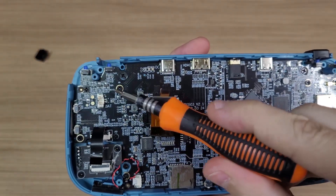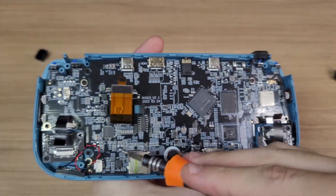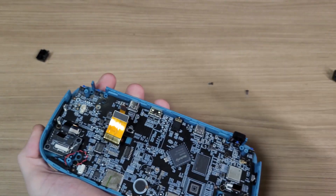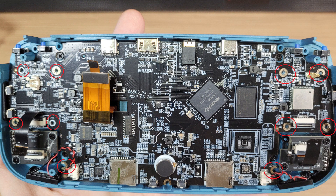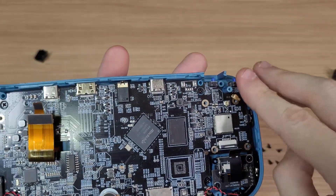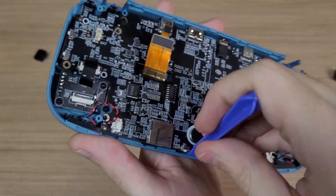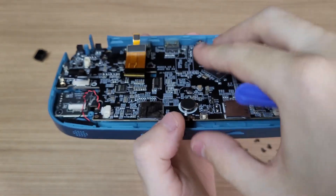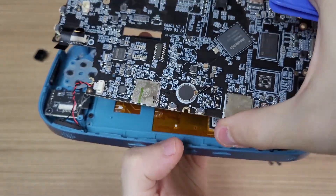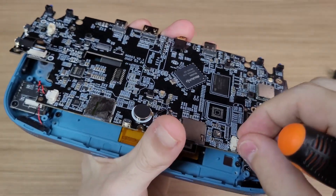Then you'll have to remove these screws here. Here's a picture for you to see all of the correct screw holes. Before pulling the motherboard, don't forget to detach the antennas. Use the prying tool to lift the motherboard and pull it in this direction. Detach the speakers so you can remove the motherboard safely.